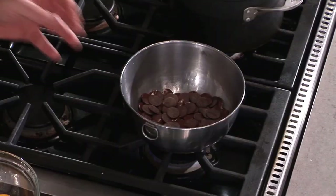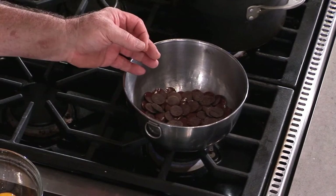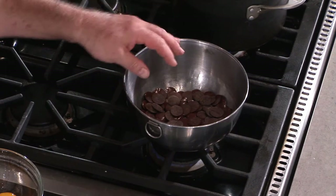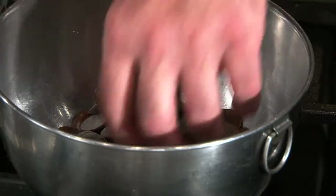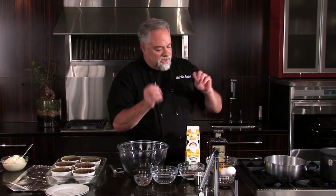One of the things we have to do is melt the chocolate. Since we're working on a Wolf range top, we have an ultra, ultra low setting — so instead of a double boiler, I can put my chocolate right on the ultra, ultra low and it will melt right here without burning. We're throwing our chocolate in and melting it, letting it go until it turns into a nice gooey melted chocolate.